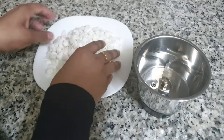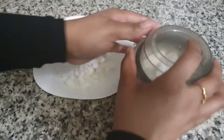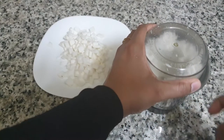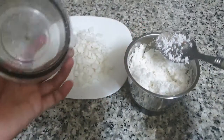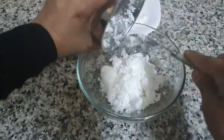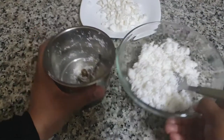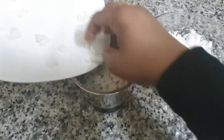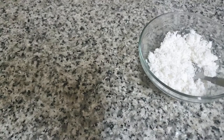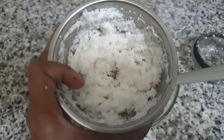We will add grain to the grain. I am going to take the rest of it. We will make the grain of the grain.